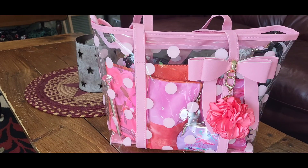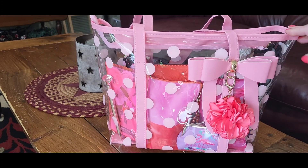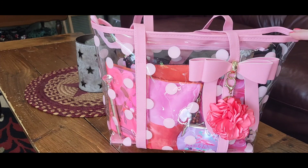Hey guys, welcome back to my channel! I am so excited to share this cute bag with you today. It is a tote bag and I got it off of Amazon — it is the cutest bag I have seen.